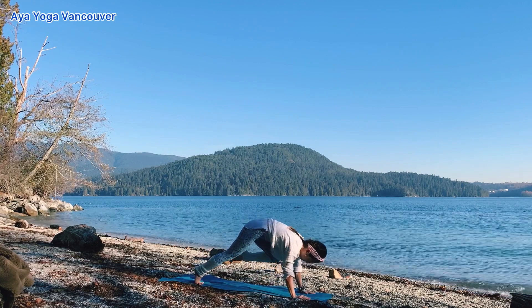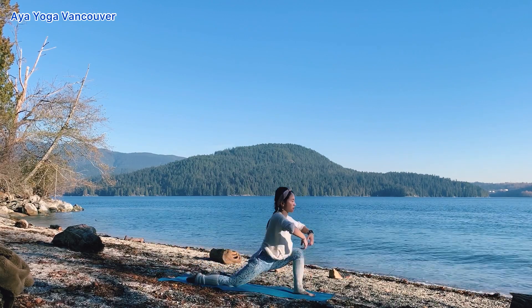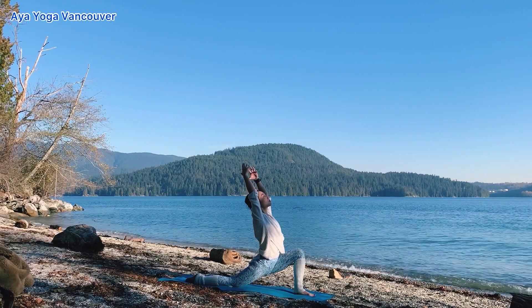Exhale, step forward. Low lunge, second side. Inhale, lift your arms up. Relax your shoulders. Exhale, feel the connection to the earth.